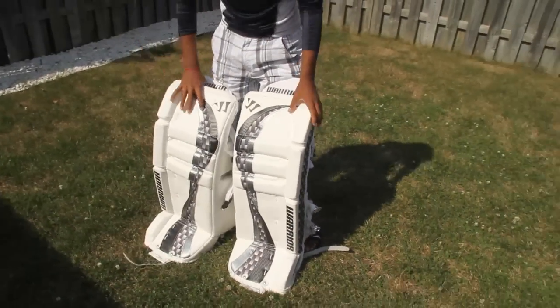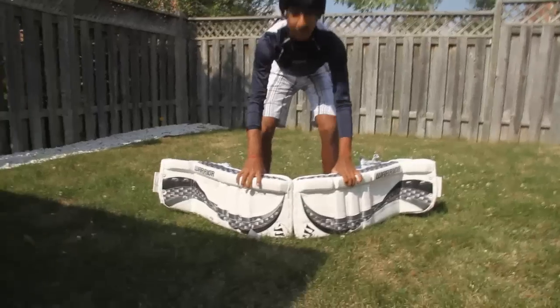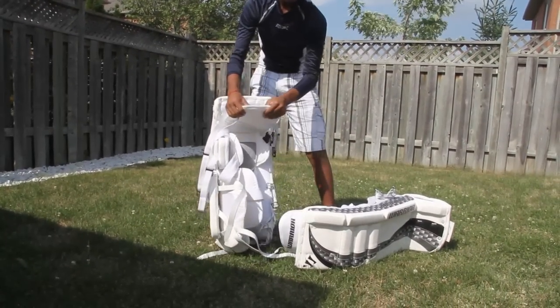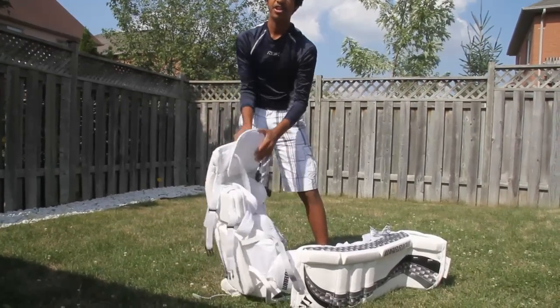They offer a good butterfly — very wide. And these thigh guards, they're really good because they can shape to your leg. It's very easy to put on. They're NHL legal. They are pretty beautiful.